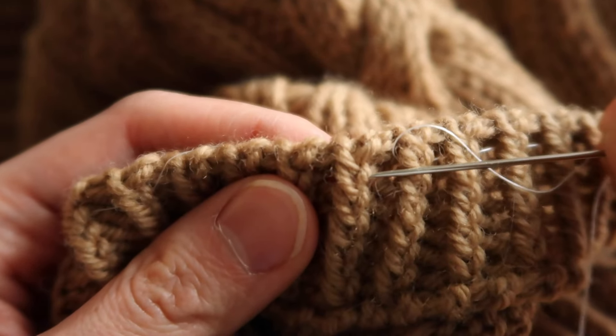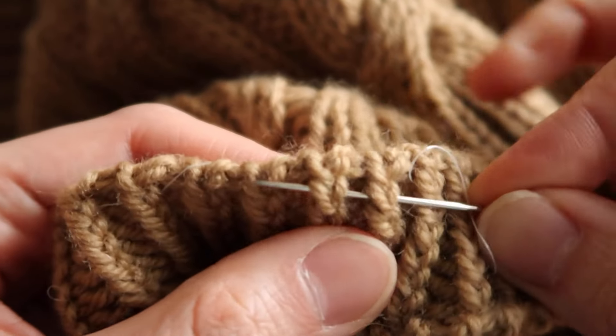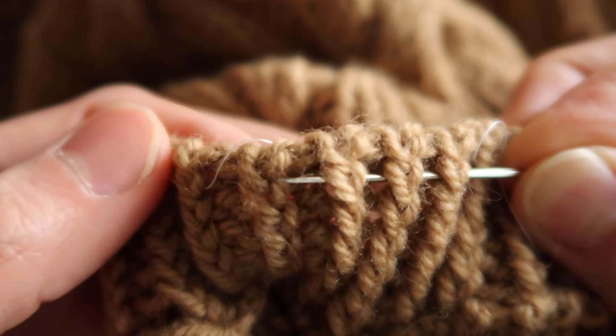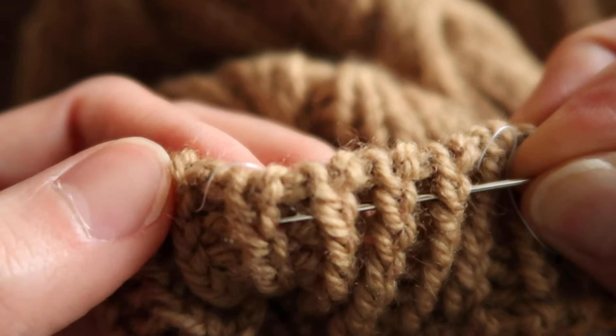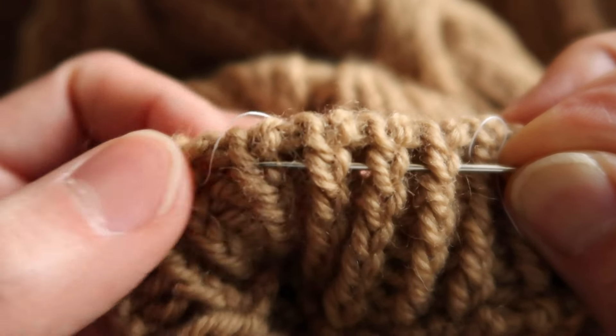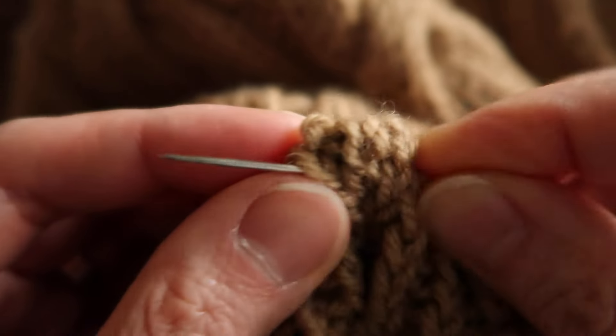When you're going around, try not to worry about whether you have the right tension or not. That is something that can be adjusted after going all the way around. So I've made it back around — I've got my last column to go through here. You can see where I started.